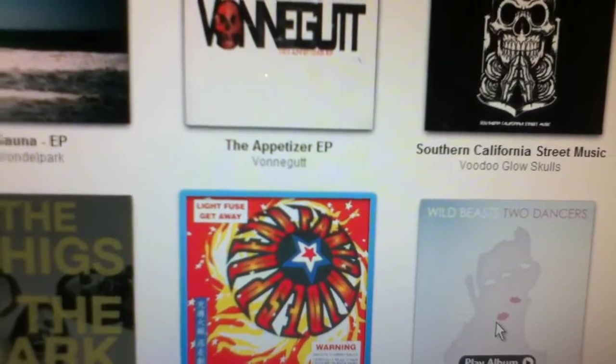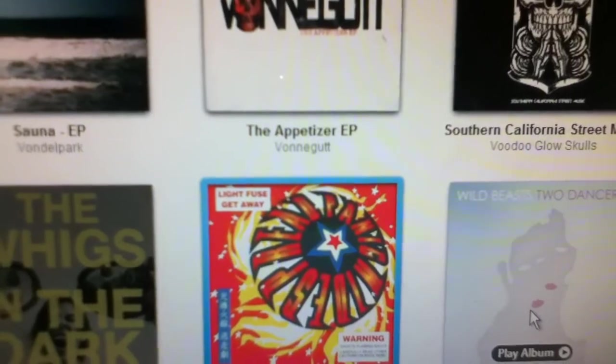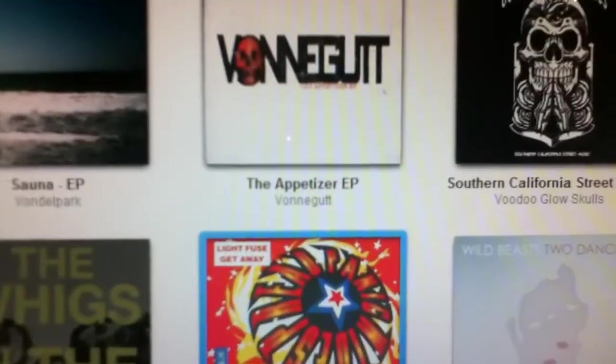Anyways guys, that's my tutorial on how to import music from a CD to iTunes. Rate, comment, and subscribe. This is KicksAndWheels13 signing off.